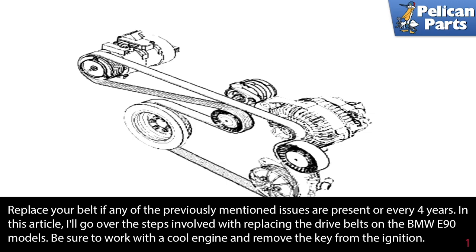In this article, I'll go over the steps involved with replacing the drive belt on the BMW E90 models. Be sure to work with a cool engine and remove the key from the ignition.